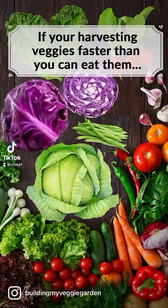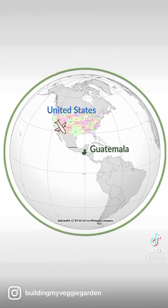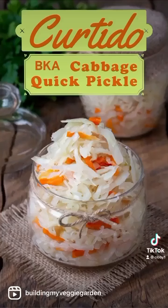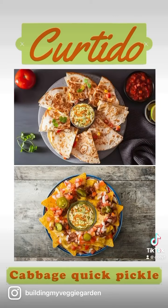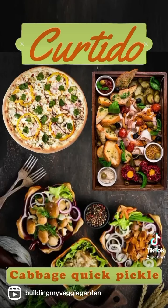If you're harvesting veggies faster than you can eat them, we have an idea for you. In our recent trip to Guatemala, we learned a curtido recipe, or a cabbage quick pickle recipe. This can be added to your sandwiches, tacos, quesadillas, nachos, cupuzas, eggs, and anything your heart desires. You'll be pleasantly surprised how much flavor you add to your dishes.